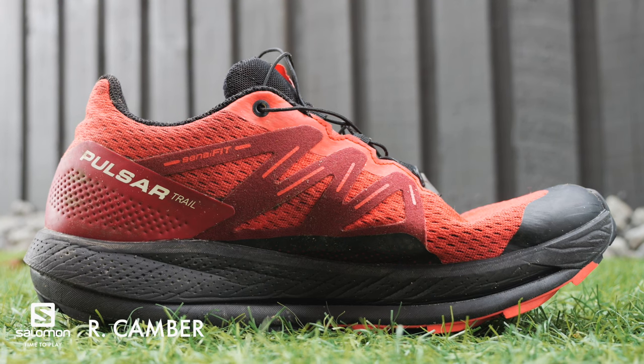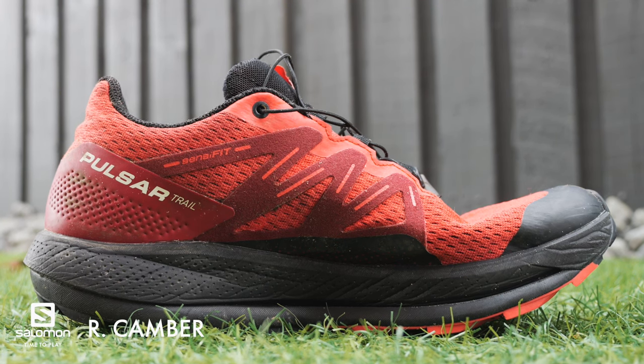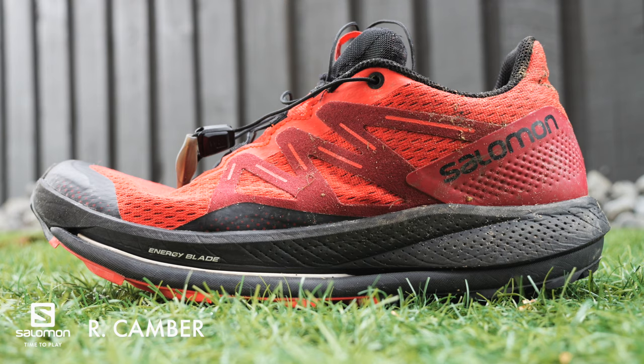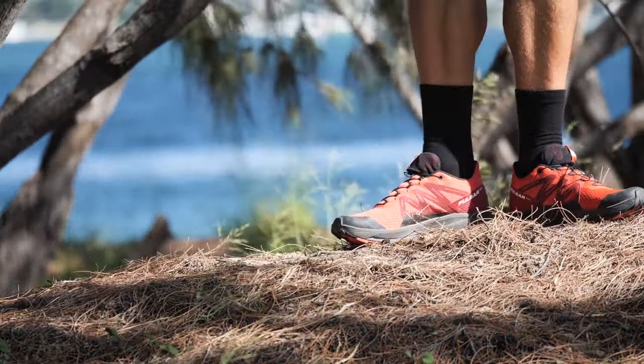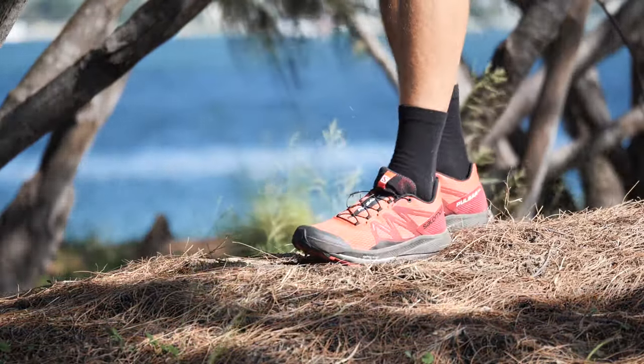Solomon achieves that with this one in a different way to what road shoes do with their plates. The Pulsar Trail doesn't have a full rocker from front to back — it's a little bit flatter through the heel, then comes into a rocker at the front. It's a 6mm drop, but it actually feels quite neutral in the shoe. When you toe off, it's always pushing you onto your forefoot, so when you're on a good gravel trail and wanting speed, it's always propping you up and giving you forward momentum.